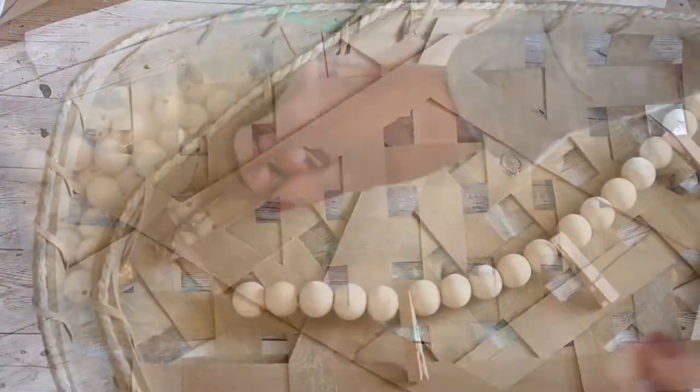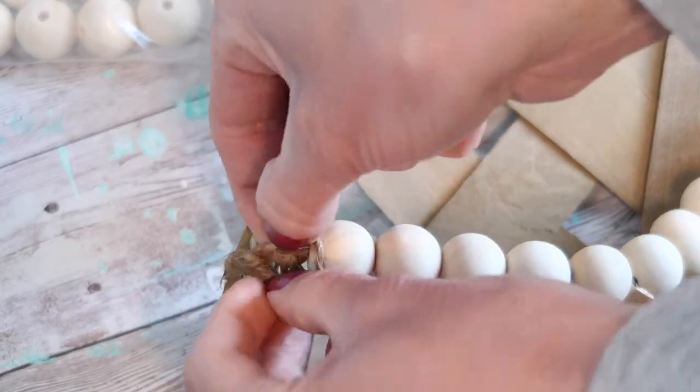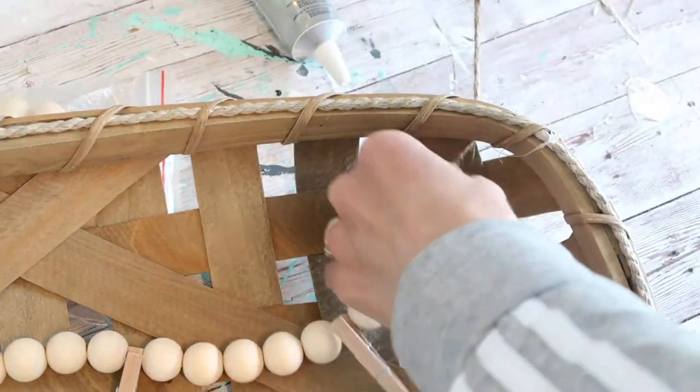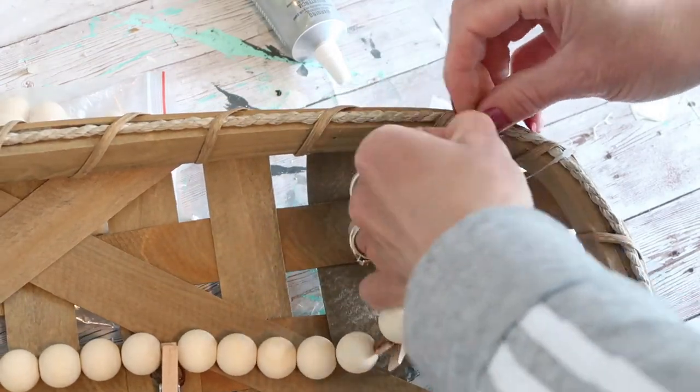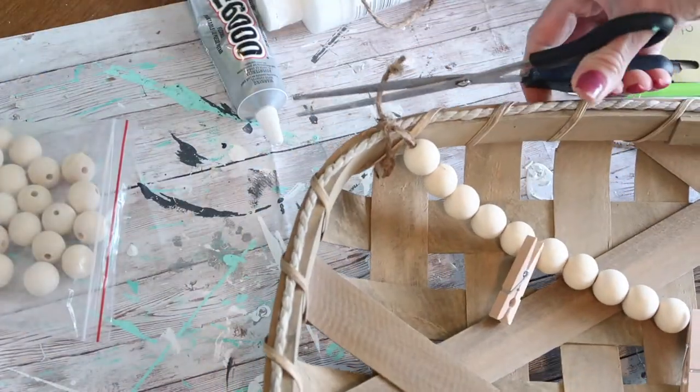After the glue had plenty of time to dry, I tied each end of the string of beads and clothespins onto my basket, tying it at the top of each corner. I'm really liking how this turned out, and I can easily take it off if I change my mind and want to do something else with this basket.